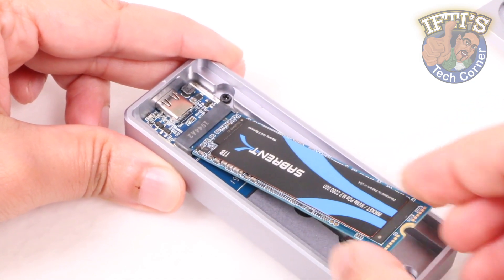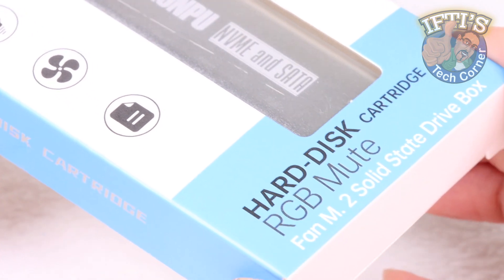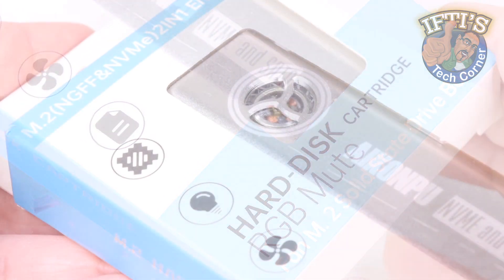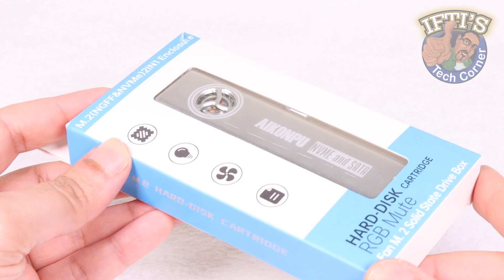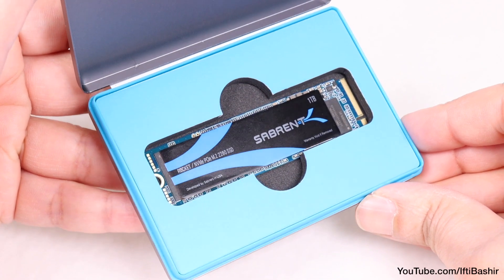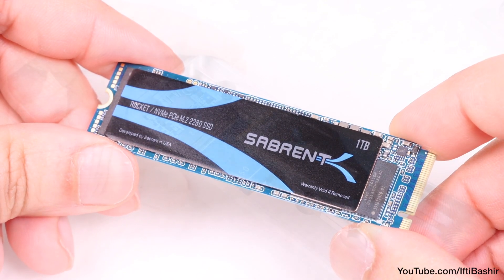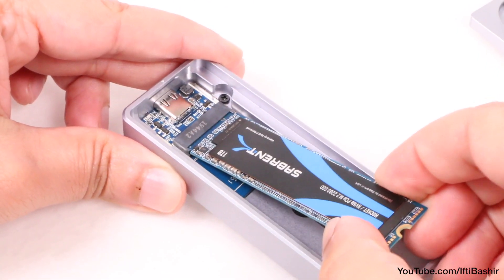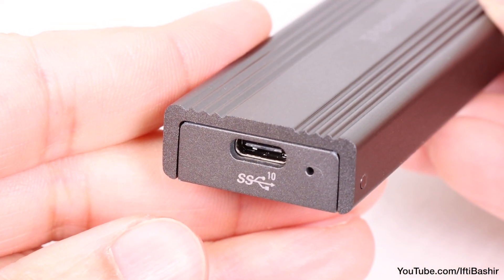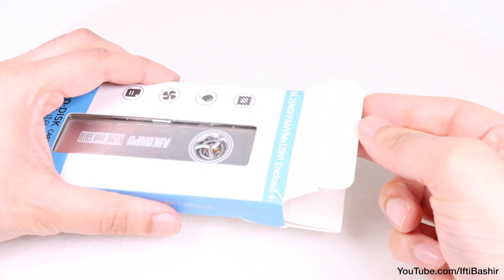Having taken a look at various NVMe SSD based enclosures in previous videos, this is one of the first I've come across with a unique built-in cooling fan: the iCompU NVMe enclosure. Considering NVMe SSD drives can get very hot with heavy use, enclosures typically come with heat sinks and an overall metal enclosure for adequate heat dissipation, although this version takes it a step further.